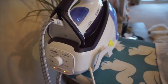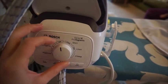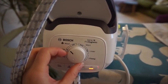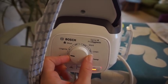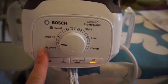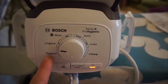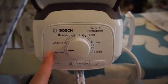It takes about two minutes to heat up and will beep twice. I have it set on the shirt setting. If you want to change it, you just use this dial. There's wool, linen which is the maximum temperature, lingerie for lighter clothes like silk, and then there's a hygiene setting — if something's been sick on, it sanitises with 99.9% steam power.